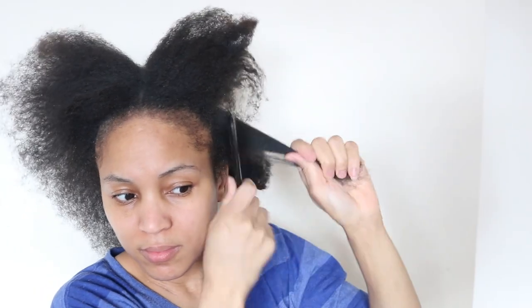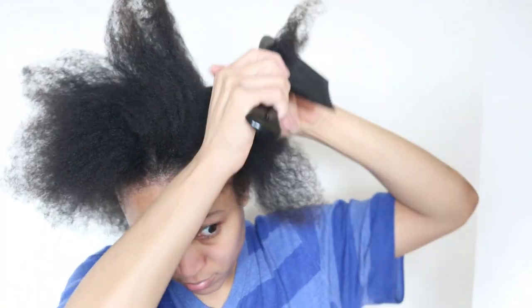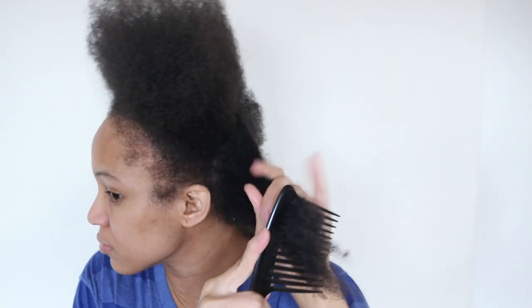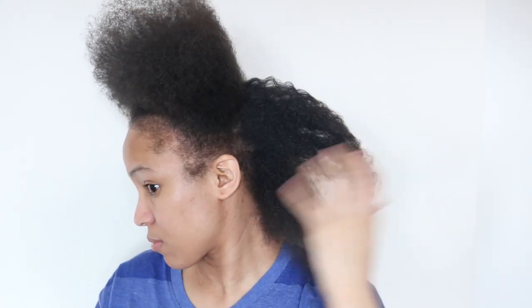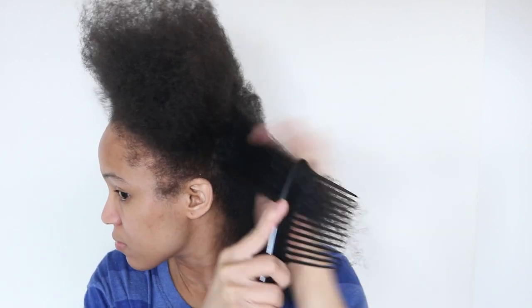When comparing this part of my wash day to having locks, I could definitely say that you save a lot of time in this regard. Because with locks everything is already sectioned and you don't have to worry about sectioning and detangling your hair before washing it. So here I am detangling each section, and here is my hair all detangled and combed out.